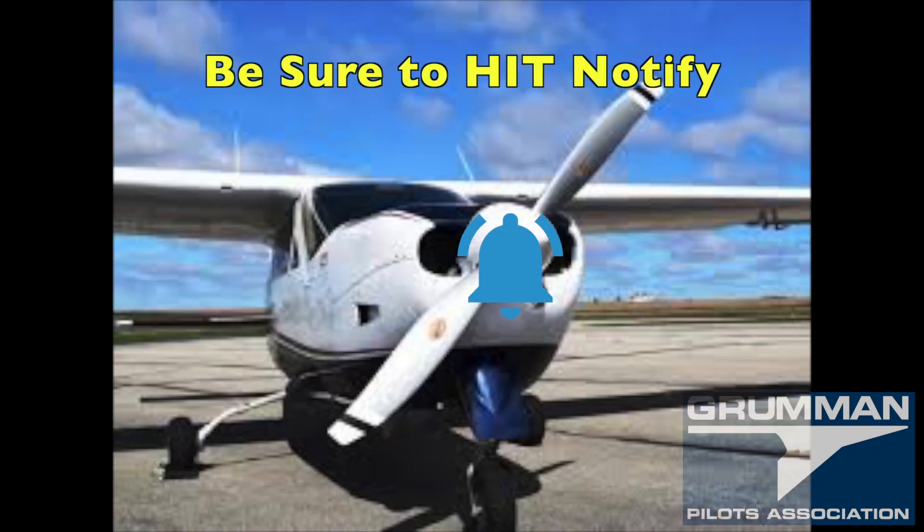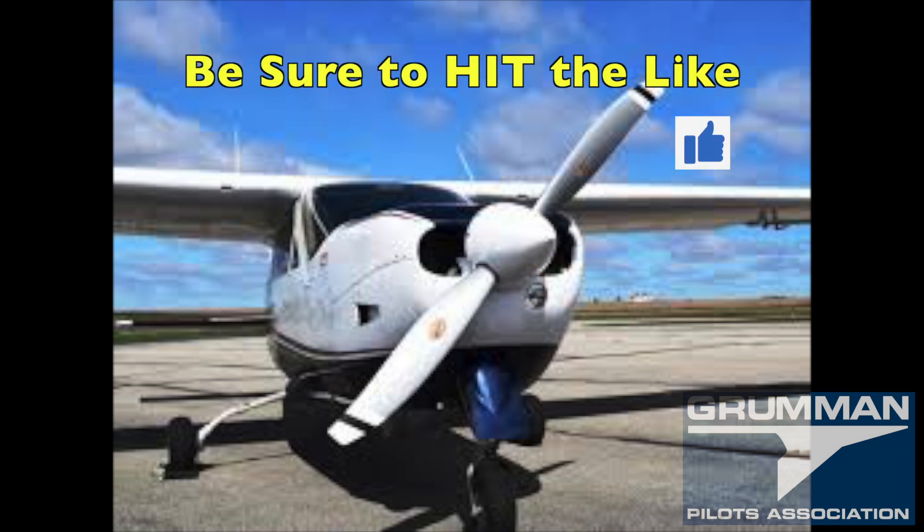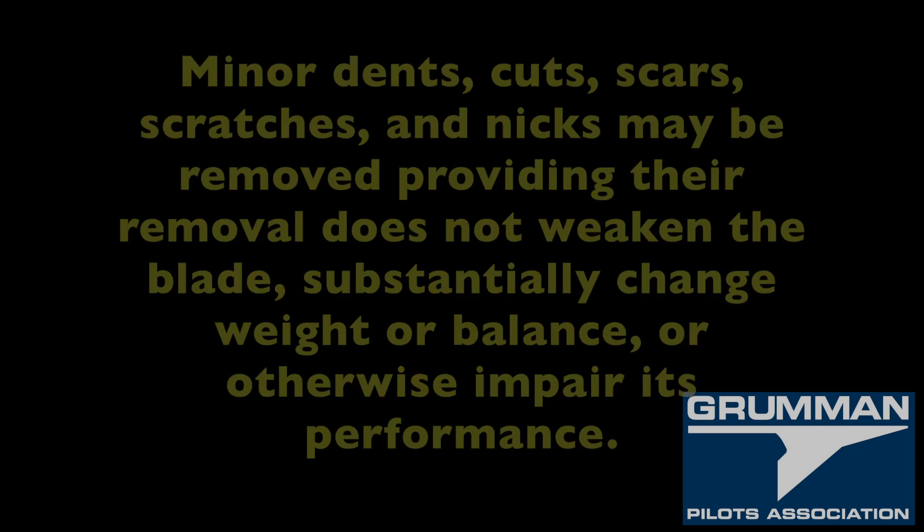Before we get further into the video, be sure to hit the notification bell and the like button. Now, we can receive propeller guidance from FAA Advisory Circular AC 20-37E. Basically, minor dents, cuts, scars, scratches, and nicks may be removed, providing the removal does not weaken the blade, substantially change the weight or balance, or otherwise impair performance. This may be done by an appropriately rated mechanic or technician — that means an AMP here in America.